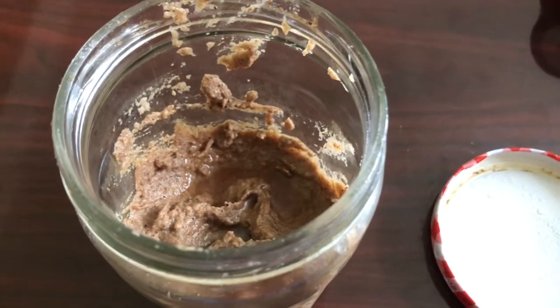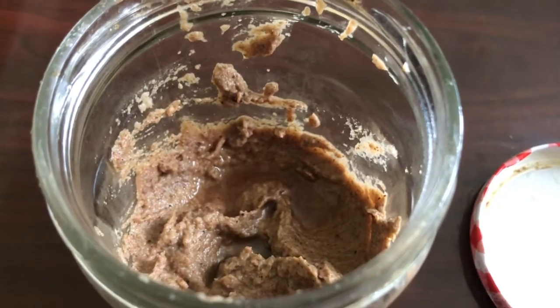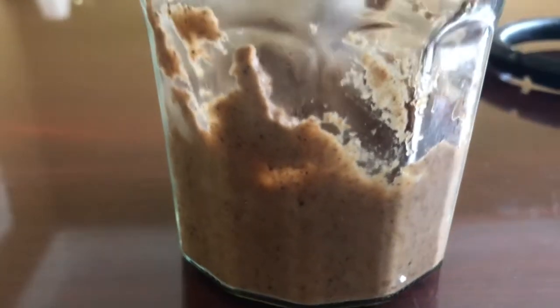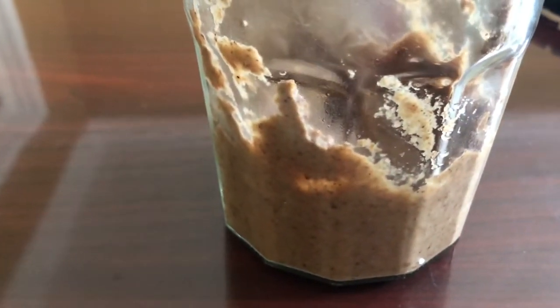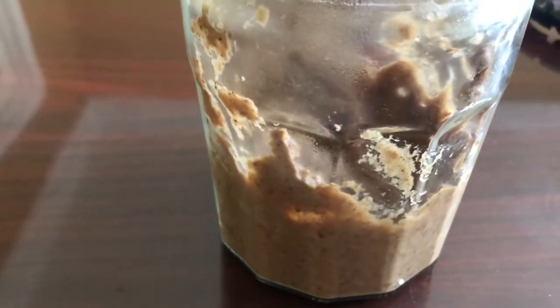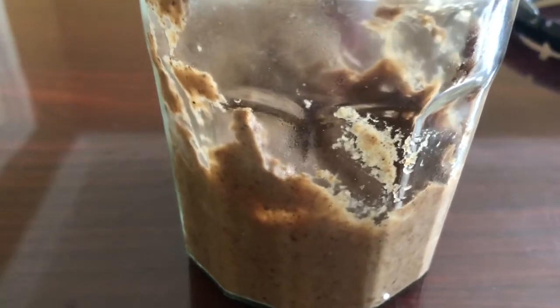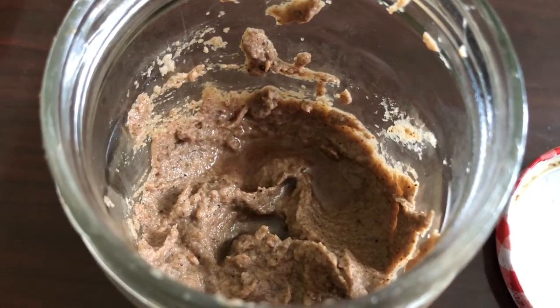Hello foodies! In today's episode I'm going to show you how to make the gravy for any gravy dish. I use this gravy for baking chicken, mutton, veg kurma, potato curry — you name it and this gravy will be used. So let's get started with the recipe.